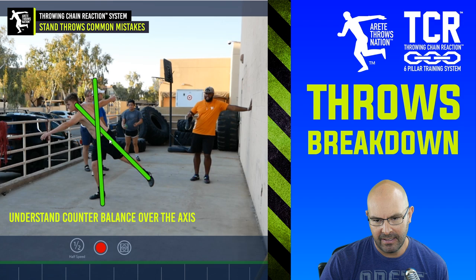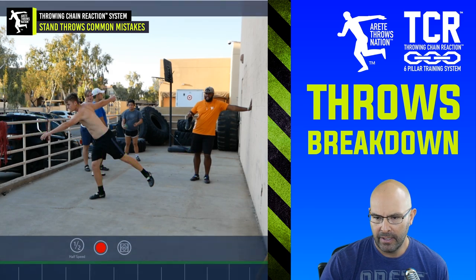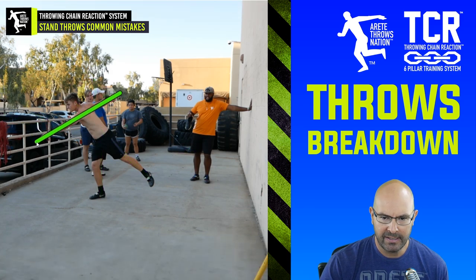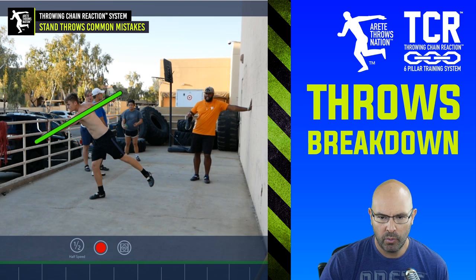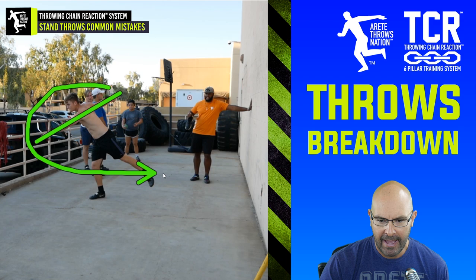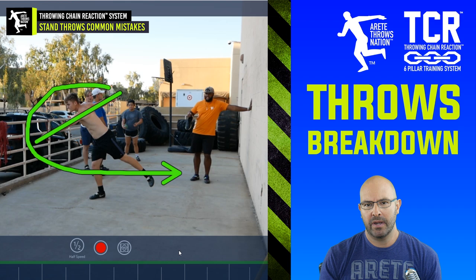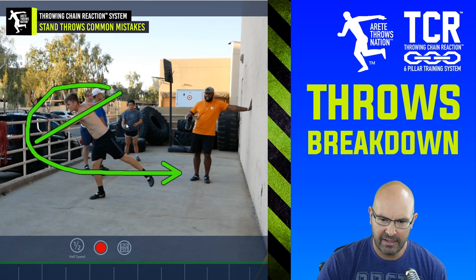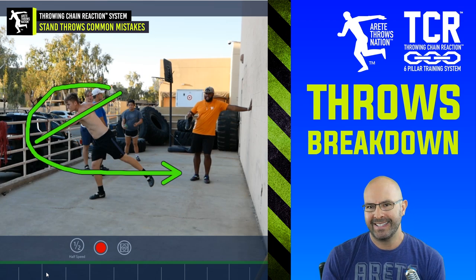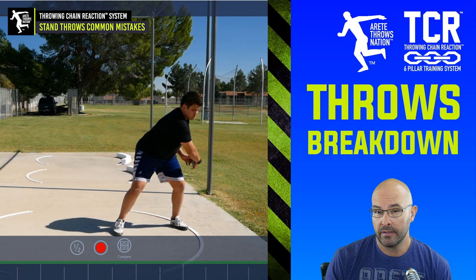By creating this long extended leg on the block and creating a nice long path, what we want is a nice high point in the discus so that we're going to be able to move that discus out and around, and then through and out into the throw. This is the mistake we see most often — so many young throwers are basically not setting up the angles.